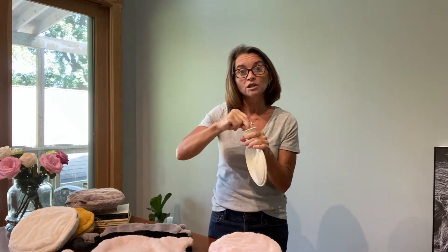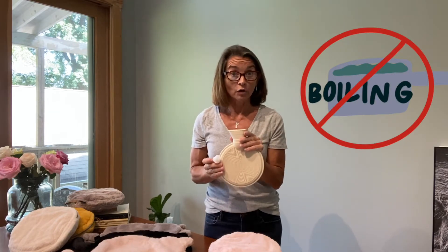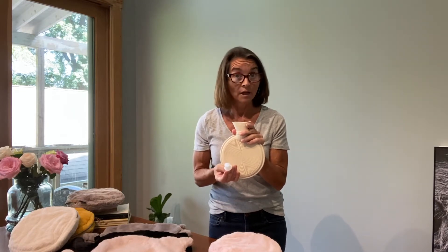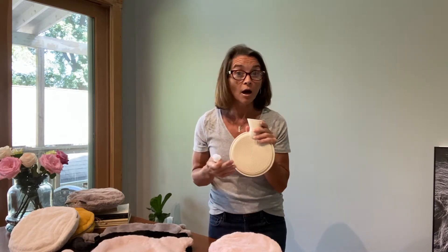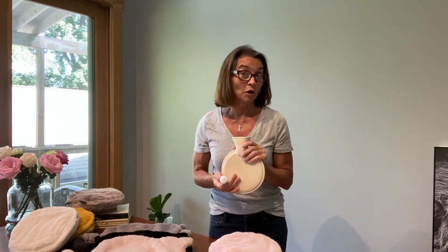Always make sure you secure it in tight. Please do not use boiling water, as it will affect the integrity of the plastic material the hot water bottle is made of. This is true for any hot water bottle like this on the market. We recommend anything up to about 150 to 160 degrees Fahrenheit.